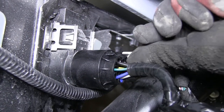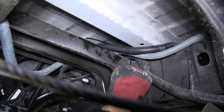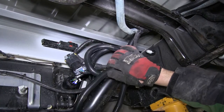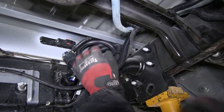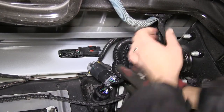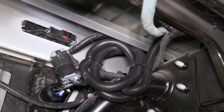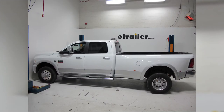Once it's secured we'll go ahead and press on the locking tab to lock it in place. Next we'll use some black zip ties to secure our wiring underneath. Now with our wires secured we'll go ahead and cut off the excess from our zip ties to clean up our install. And that'll complete the install of the Pollak 5th Wheel Gooseneck T-Connector with 7-Pole, part number PK-11893-11932, on our 2012 Dodge Ram Pickup 3500 Quad Cab 8-Foot Bed Dually.